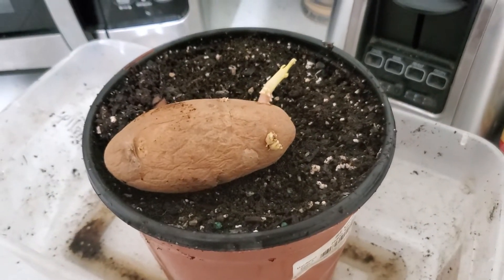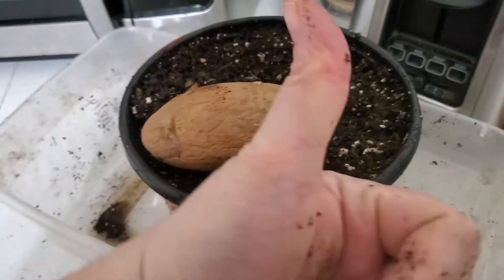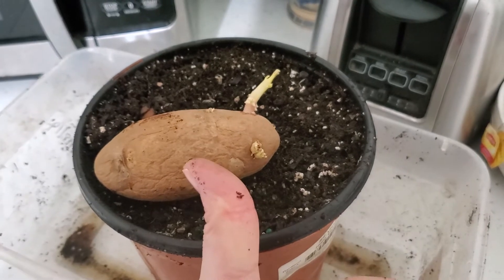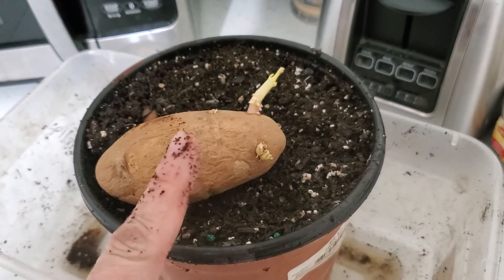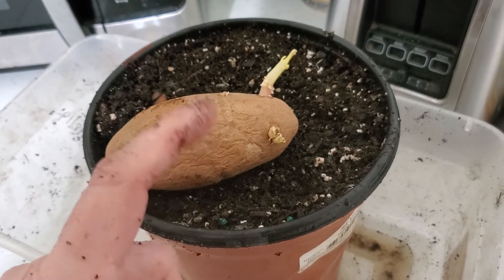All right guys, this is the beginning and we'll see where this goes. If you like the video, give me a muddy thumbs up. If you're not a member of my worm family — and now my potato family — click that subscribe button. And if you want to know what I'm doing when I'm doing it, ring that bell icon.